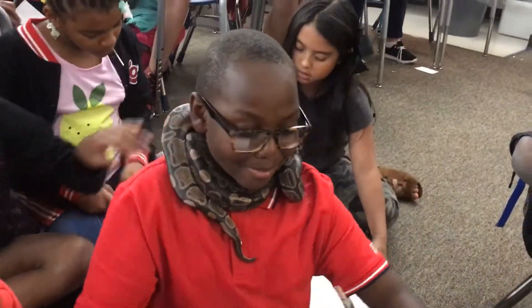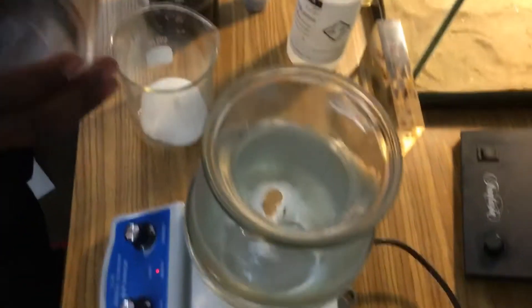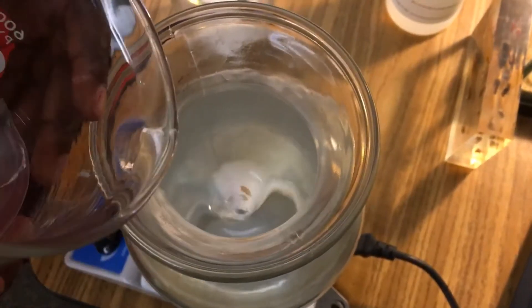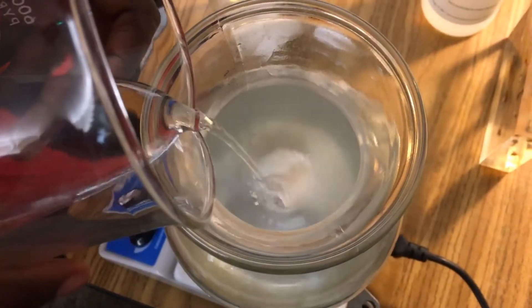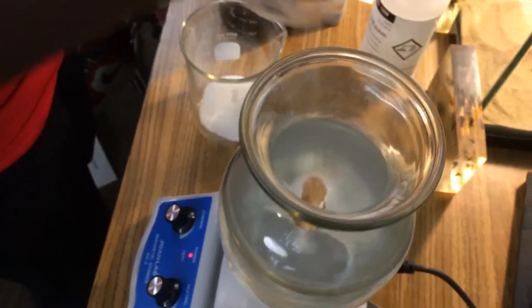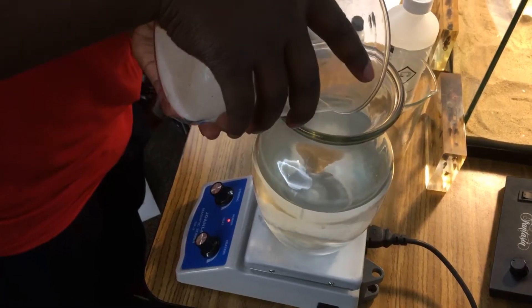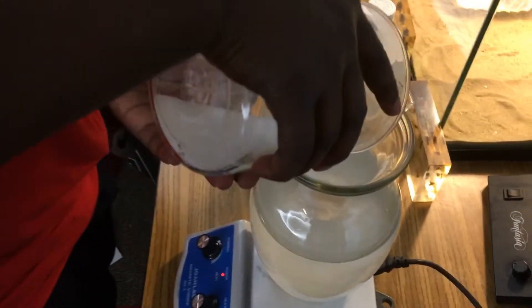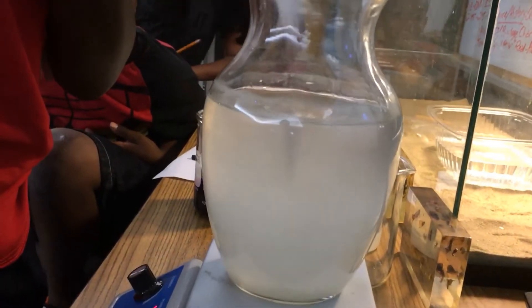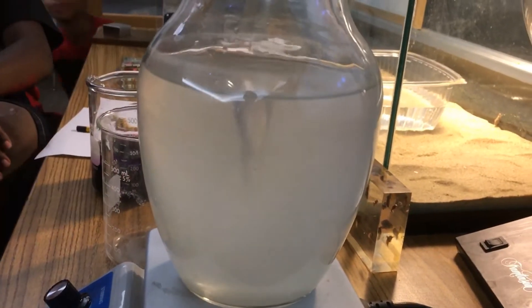We're gonna ask Caleb to add first the sodium hydroxide and the sugar. Caleb, go ahead and pour this slowly into the vortex so it doesn't disrupt it — slowly pour it in there. Now he's gonna add the sugar. Pour that in and we gotta wait until the sugar is completely dissolved. That's where the stir plate really helps out a lot.